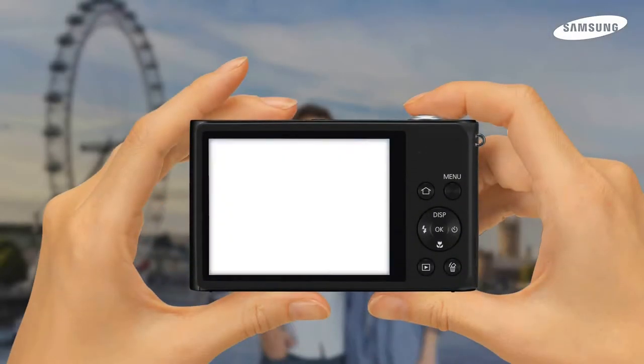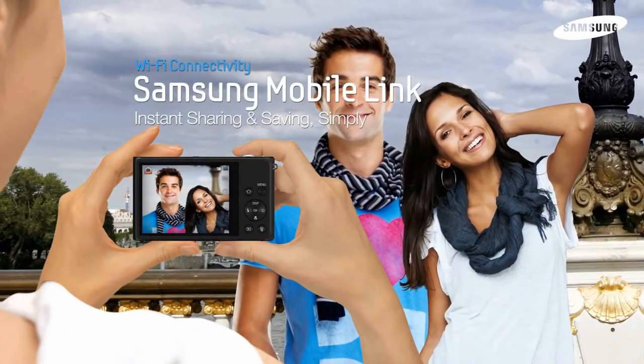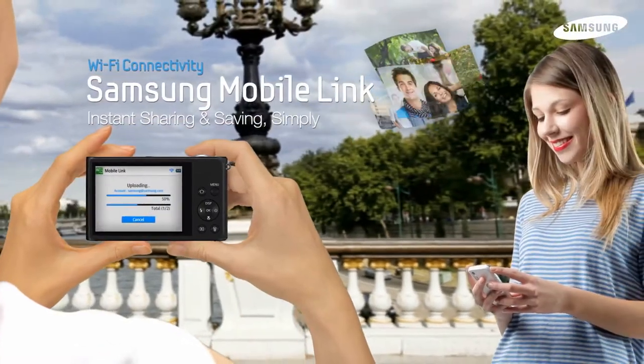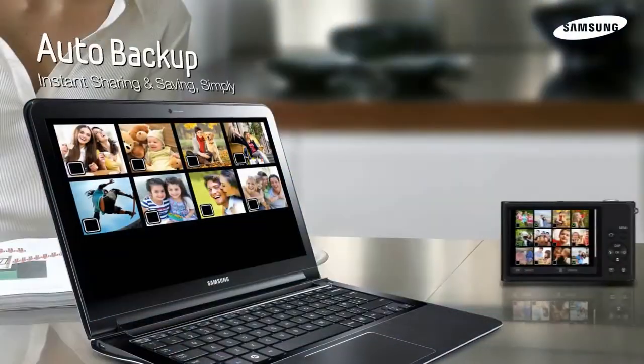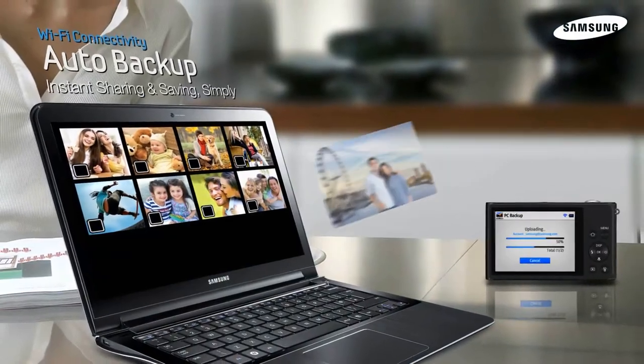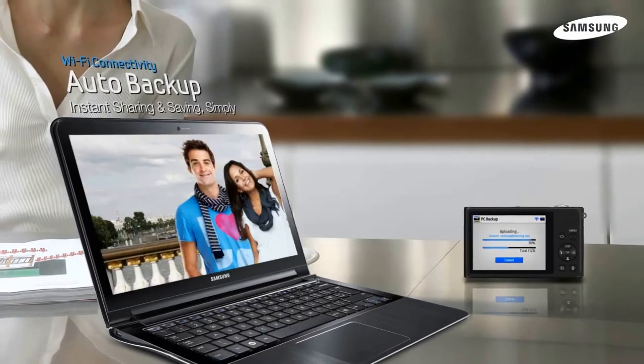The ST200F is a smart camera with many convenient Wi-Fi features. MobileLink allows you to send photos to your phone or tablet device for convenient viewing or editing. AutoBackup keeps your photos safe on your PC without the need to hunt for wires or even be near your computer.